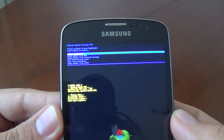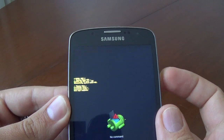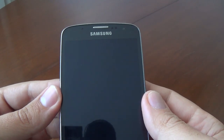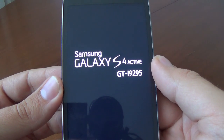Now select 'Reboot system now' — just press the power key. And that's it. Now we'll wait until the phone restarts.